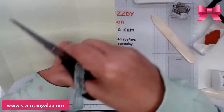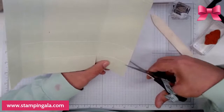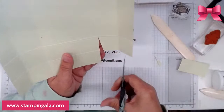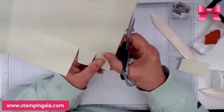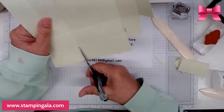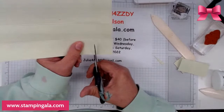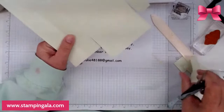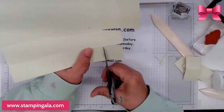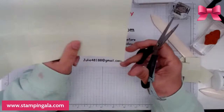Let's trim all the way up to here and cut these out. As you can see, the three outside corners are cut out and then this one is turned into a tab.